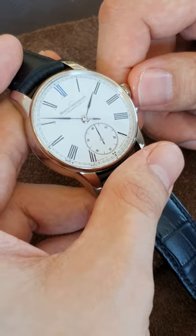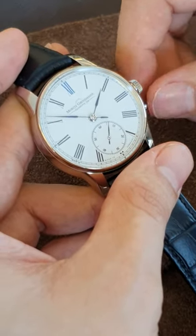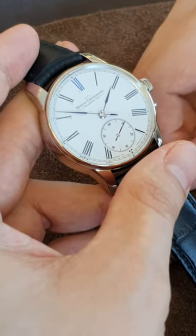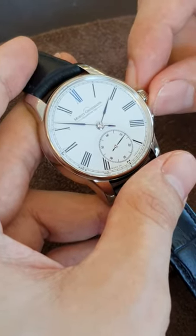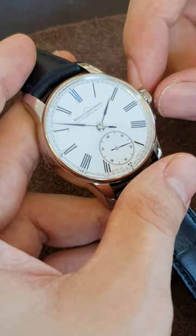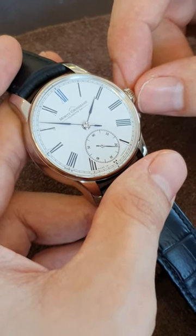We would like to show you something that makes this watch very special. You may know from mechanical watches you own: when you pull the crown to set your watch and then push the crown back, you usually notice some jumping or some movement of your seconds hand.